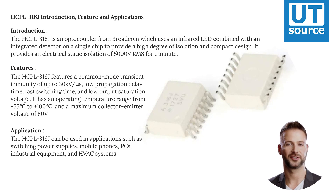The HCPL-316J is an optocoupler from Broadcom, which uses an infrared LED combined with an integrated detector on a single chip to provide a high degree of isolation and compact design. It provides an electrical static isolation of 5,000 vRMS for one minute.